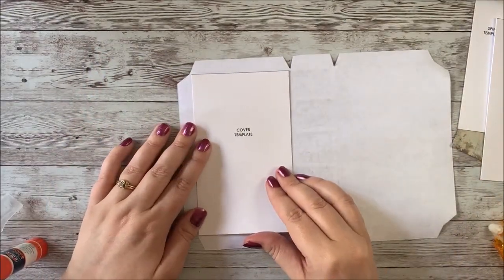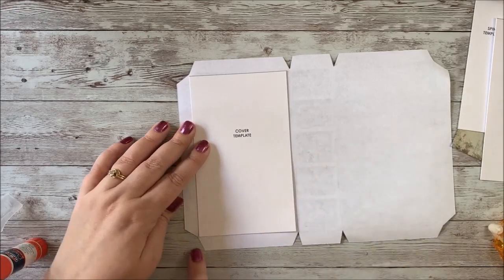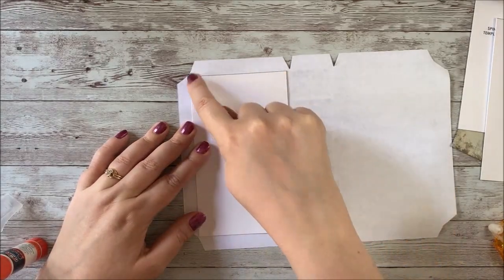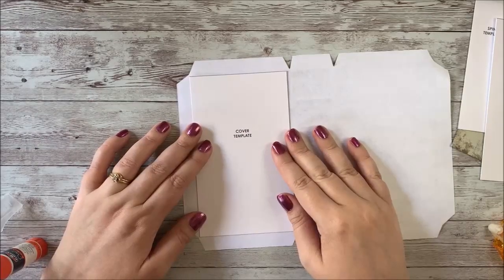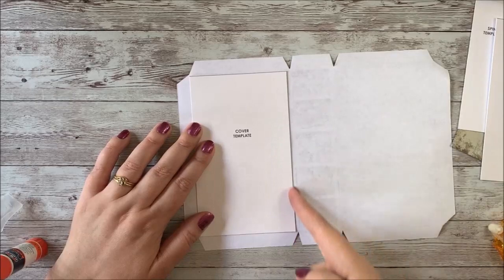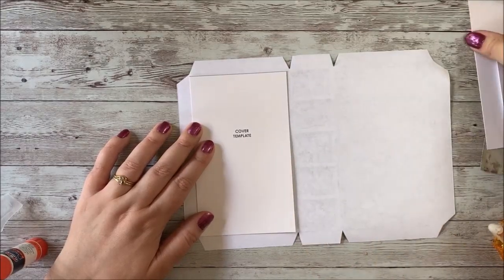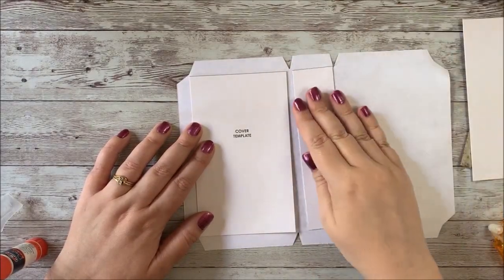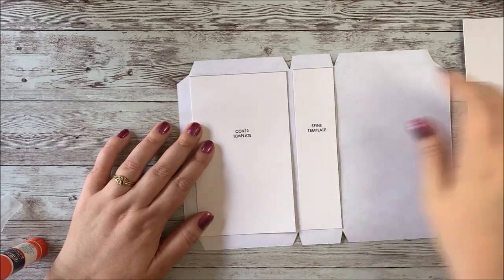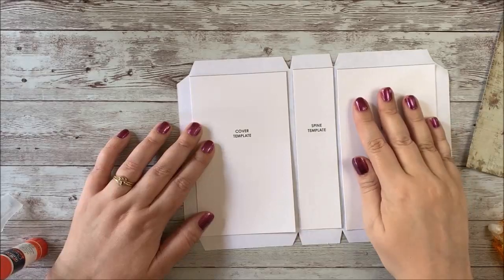When we do this, we'll want to fit it inside each corner as well as you can, and you want to leave a little more space next to the spine. The spine will go here, and then the back cover will go here. You can see there's a little bit of space on either side of the spine template.